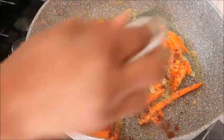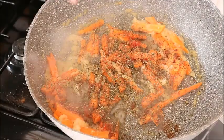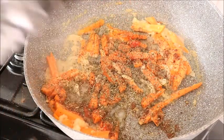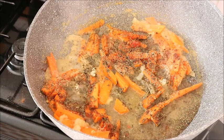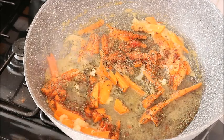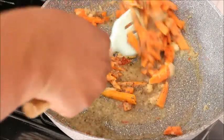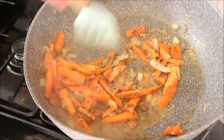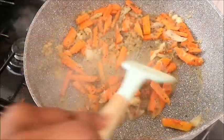The next thing is to season it. I'm using herbs, hot paprika, black pepper, and seasoning. You can add a little of your own flavor too if you want. Then I added just a little water — not too much. If you like, you can even skip the water, but I just added a little.